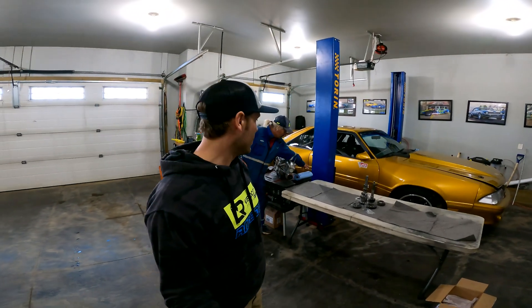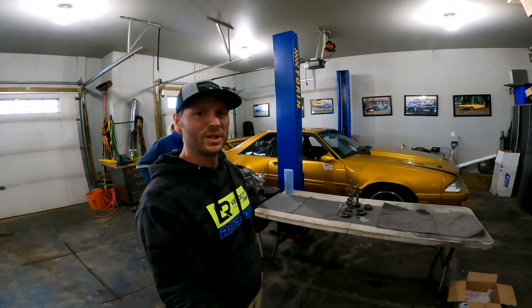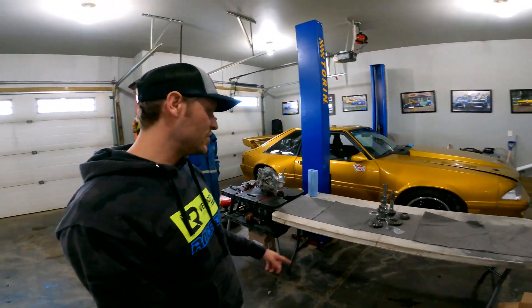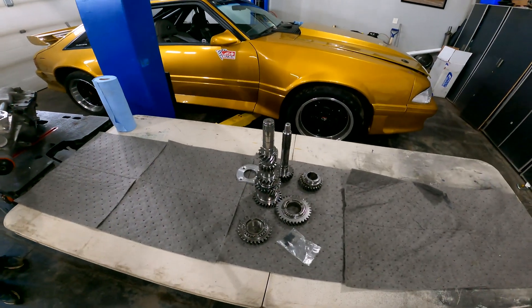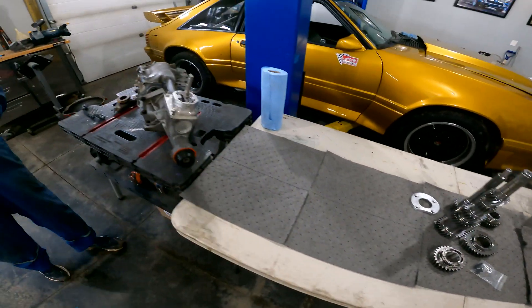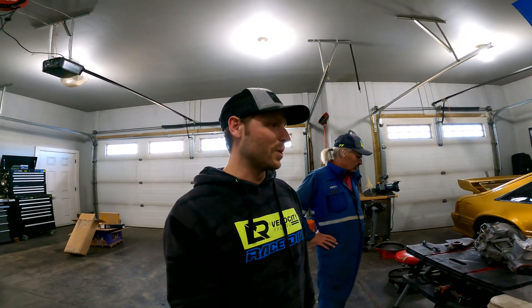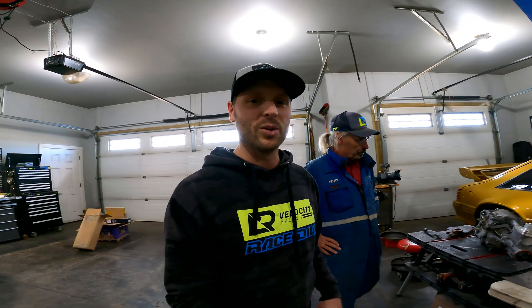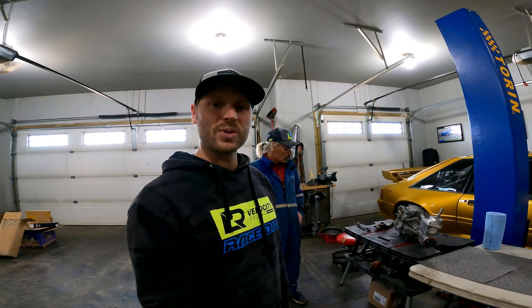Today we're going to be rebuilding our world-class T5 transmission out of our Fox Body Mustang. We're using it primarily for road course racing and we got the G-Force T5 upgrade kit here with all the fancy hardware. We're upgrading our Fox Body power plant to a 393 Windsor stroker and we're shooting for a little over 500 horsepower, hoping the T5 holds up for road course racing this summer.